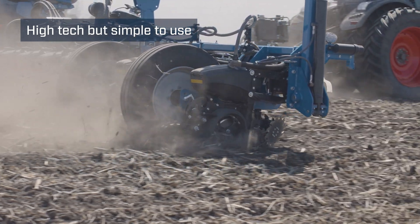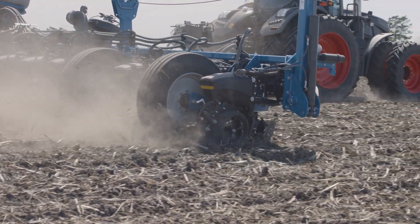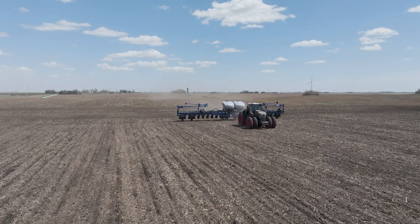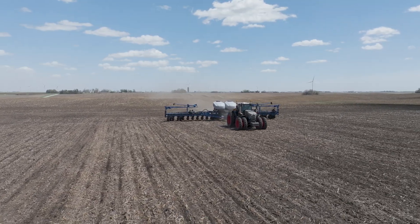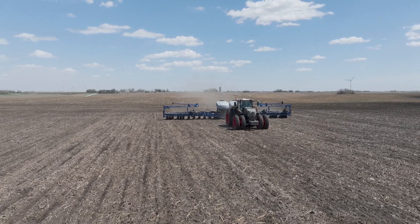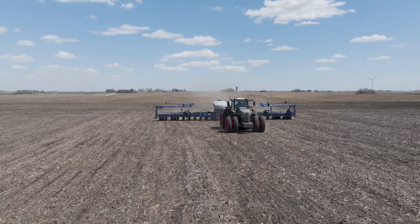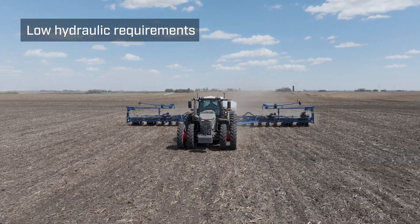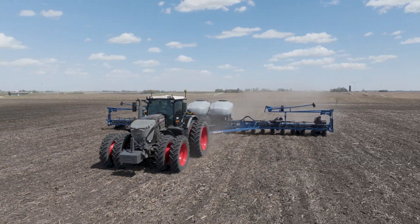We're running the PTO speed about 800 RPM, and everything that the planter needs pretty much comes from that PTO pump. That's pretty nice as far as having the hydraulic capacity to run everything. If you have a tractor that doesn't have quite the flow that you need, you can run the PTO pump and still run it on a tractor that you already have.